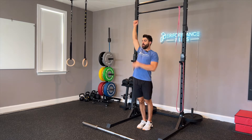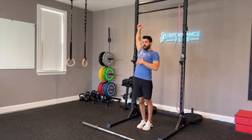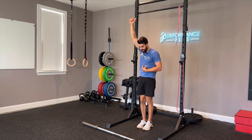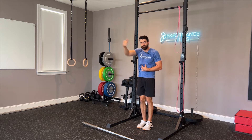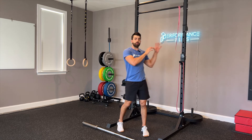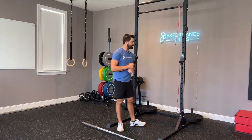So as I go into the arch position, my shoulders open up and my rib cage opens up. As I go into the hollow, my rib cage comes down and my shoulders come down. The kip swing should be generated from your shoulders and your core, so make sure prior to doing bar muscle-ups, you really get that warmed up nice and good.